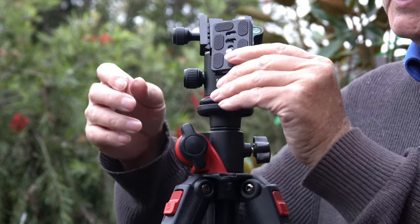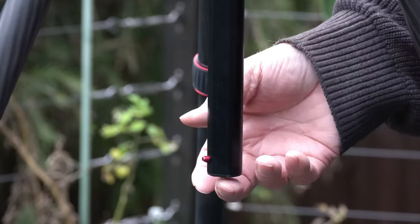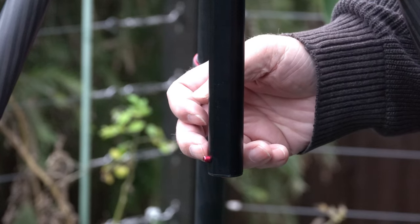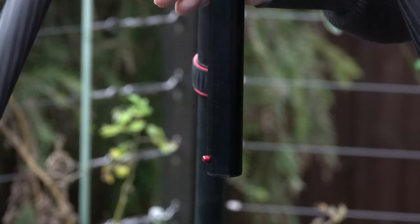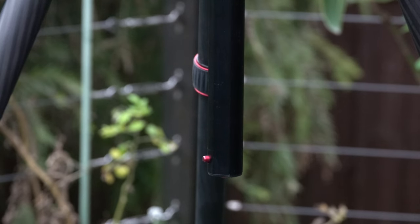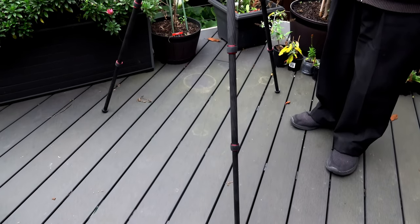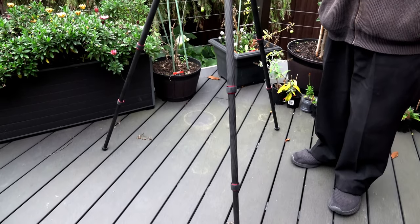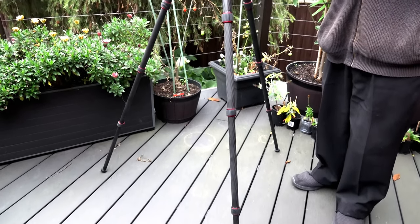Directly underneath the shaft is a little button — you push it and it releases a catch, allowing you to slide the shaft up and rotate it over. That way you can't accidentally pop it out by mistake. This will give you an idea of exactly how tall this tripod is when fully extended — it is quite substantial.